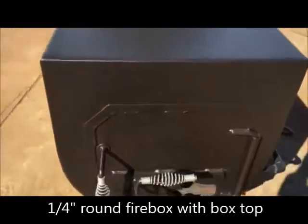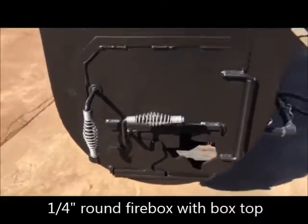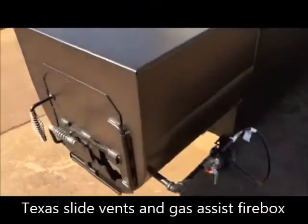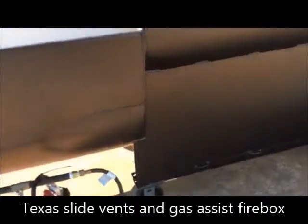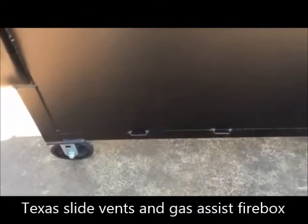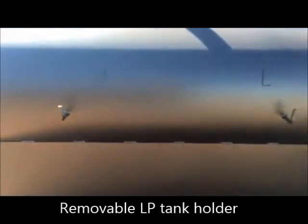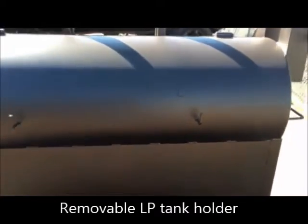Texas slide air intake vents, as you see there. Gas assist firebox. There's a propane tank holder that clips in there that is removable, obviously — it's inside the cooker now since we're shipping it. You've got hangers for your ash rake and your fire poker on the rear side.